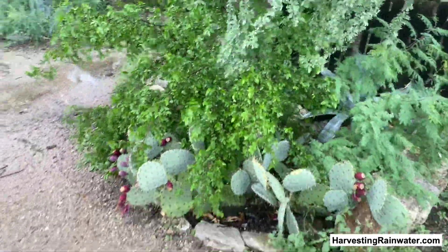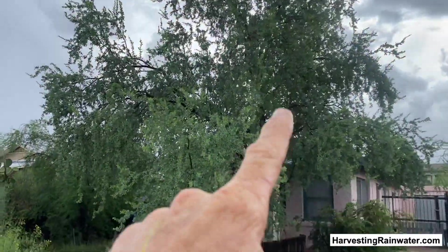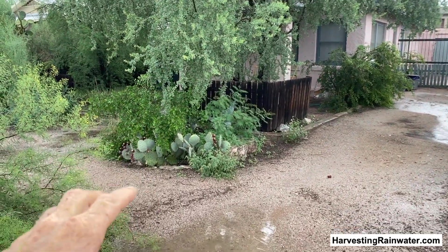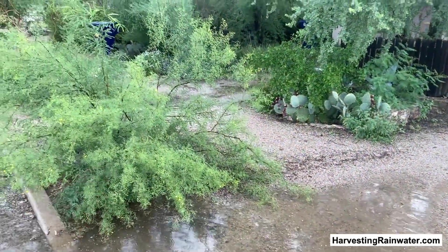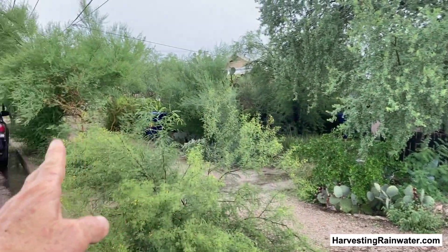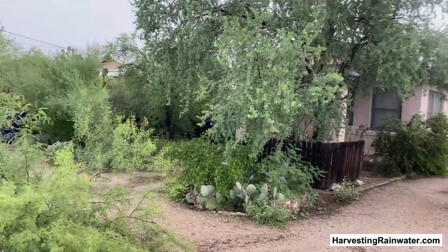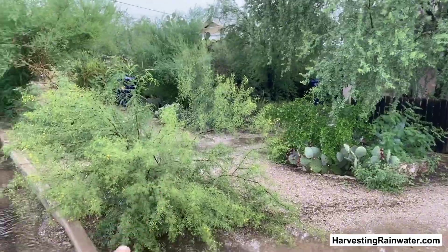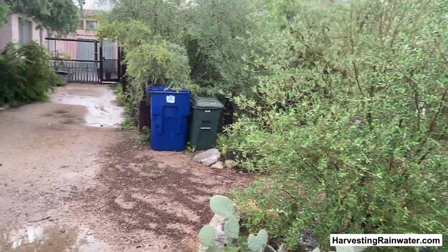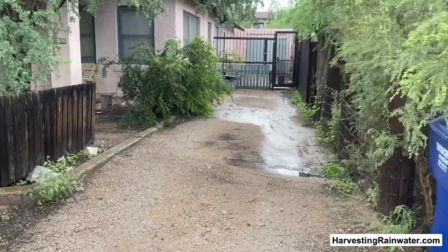As a result, we have got this massive desert ironwood tree shading the west-facing wall and porch of that house because its roots are tapping into this basin and this basin. These native trees will expand to three times the diameter of the canopy or the drip edge of the tree. So this ironwood is tapped into that basin, that basin, this basin, that basin, this basin, that basin. The basins in there are capturing another awesome free source of water.